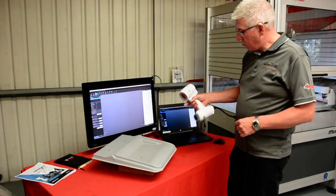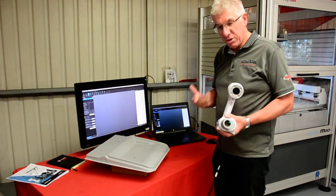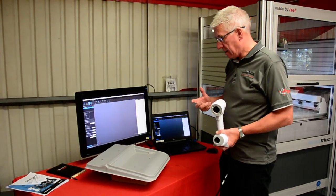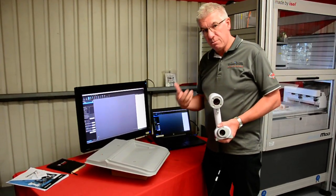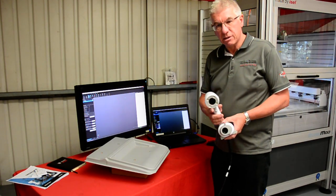This is the new scanner from Creaform. It's called Academia, and the reason for that is it's designed specifically for educational purposes. It's designed to make scanning really simple, so students can learn the techniques and learn the engineering behind scanning.